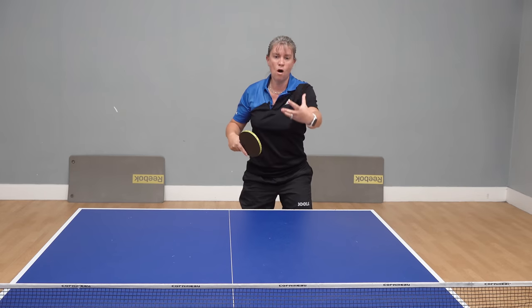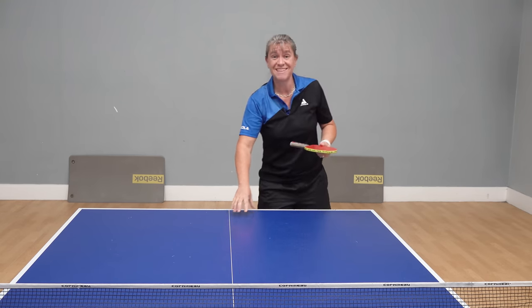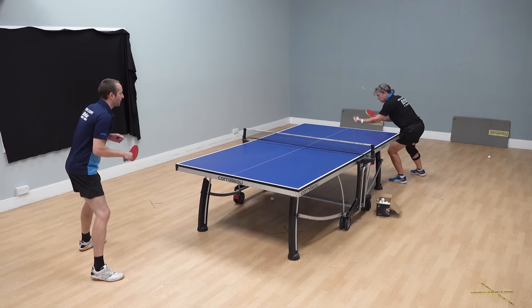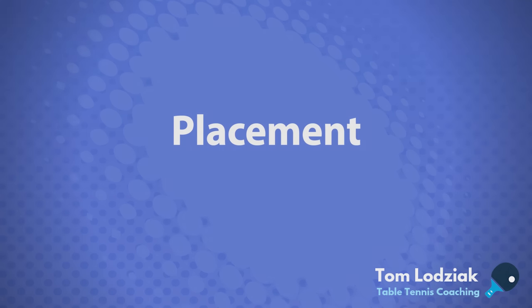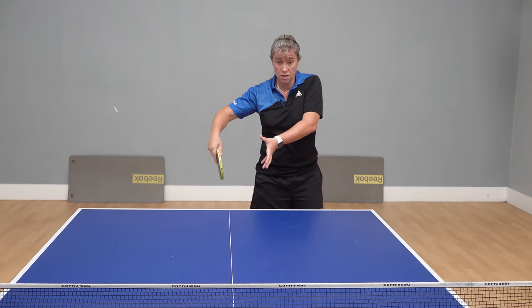I'm going for a little bit more arc, a bit more height over the net, but also I'm trying to get the ball a little bit deeper — kind of aiming for that last third of the table. A good point in table tennis is always the crossover point, which is almost just to the right hip of your player if they're right-handed.